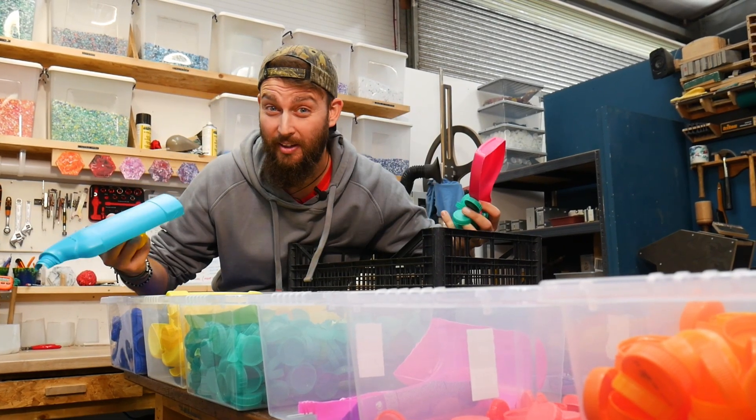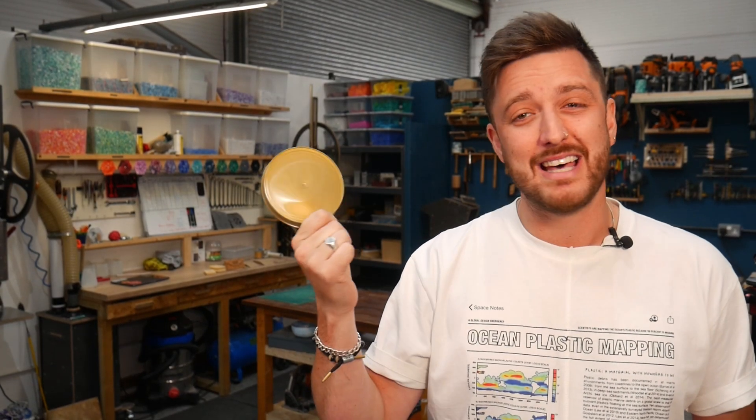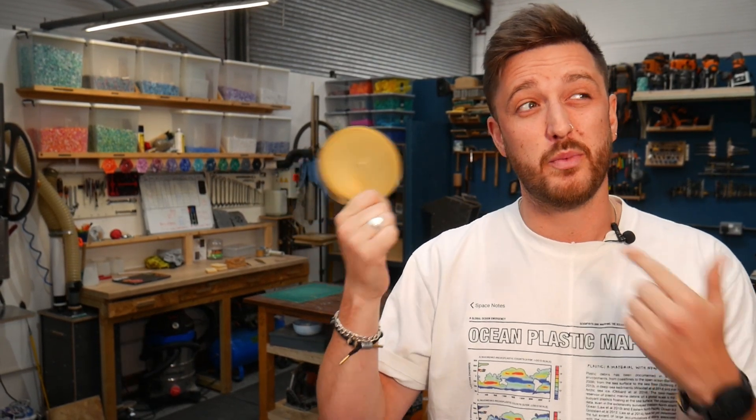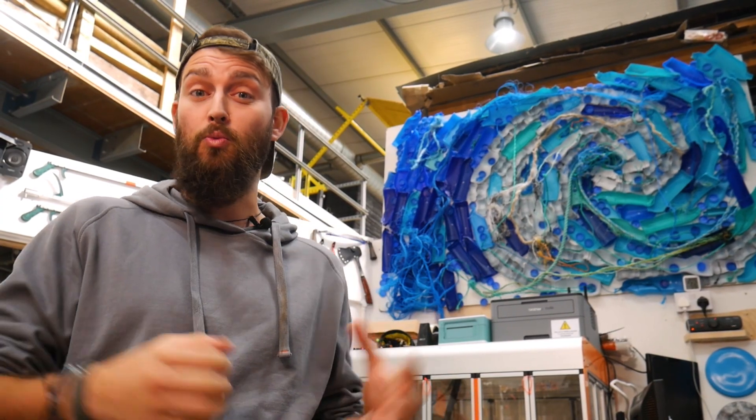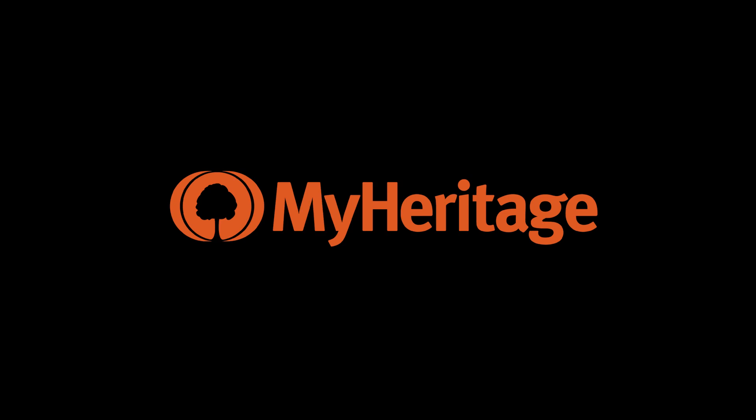We sort through a load of plastic every week and it's such a pain when we get a piece of plastic that has no marking on it to tell us whether we can recycle it or not. So to get around that, we're going to show you a few different ways to work out what it is.